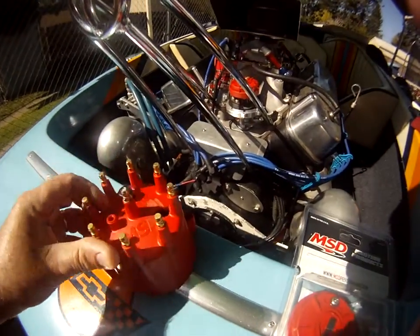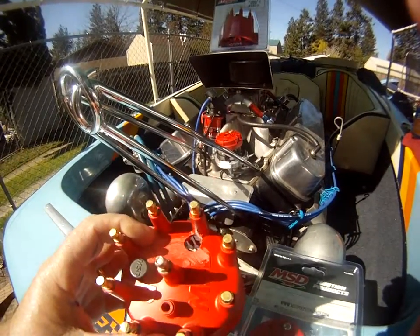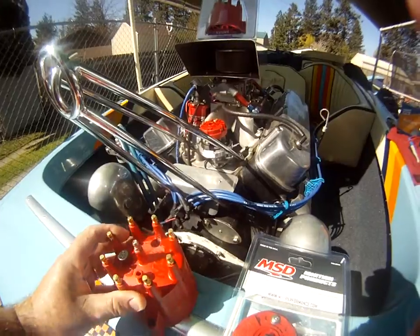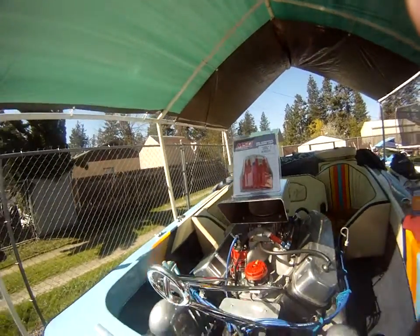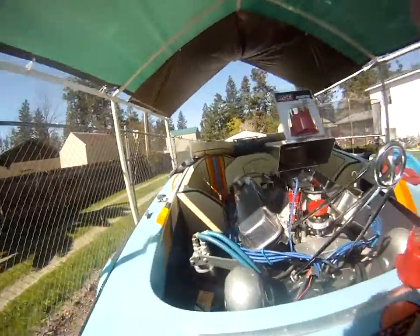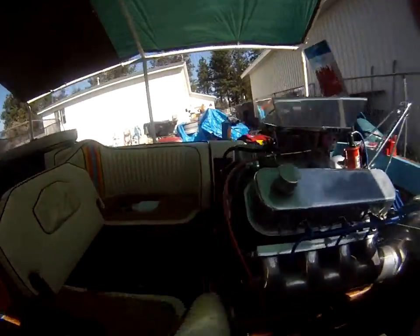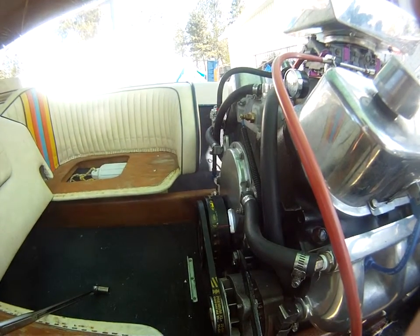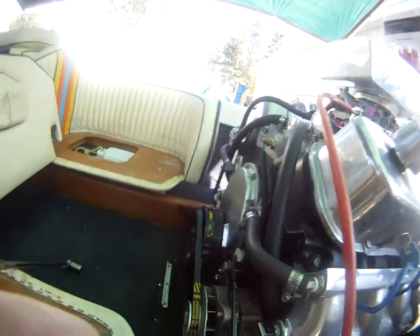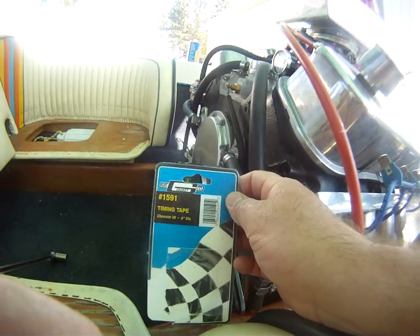I've got my old cap here that I've drilled a hole in — that's going to be my number one cylinder. I've also purchased a new cap so when I'm all done I can put it all back together. What I did was line up number one cylinder to top dead center using the Mr. Gasket harmonic balancer tape. I purchased that at O'Reilly, part number 1591, and it was $15.